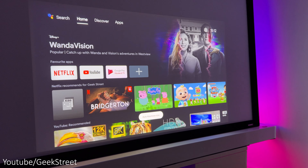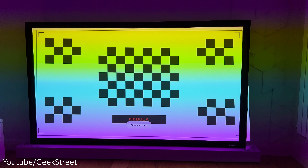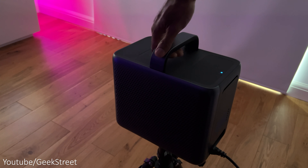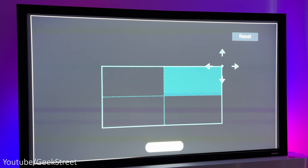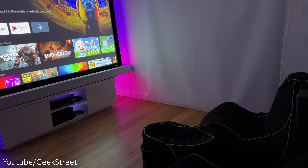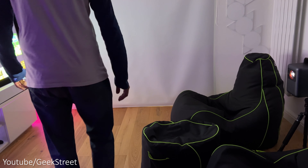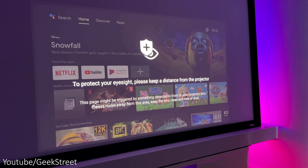One of the features of the projector is the auto keystone correction, auto focus, and there's also screen fit that will snap the picture into the correct place, avoiding any objects that may be in the way. You can get this automatically on startup or when the projector is moved, enabling you to get the best image quality without fiddling with settings, though you can also manually adjust if required. The projector is not limited to being placed directly in front of the screen — you can place it at an angle and project from the side. There's also an eye guard: if you come in front of the laser beam, a warning message appears and brightness is reduced.